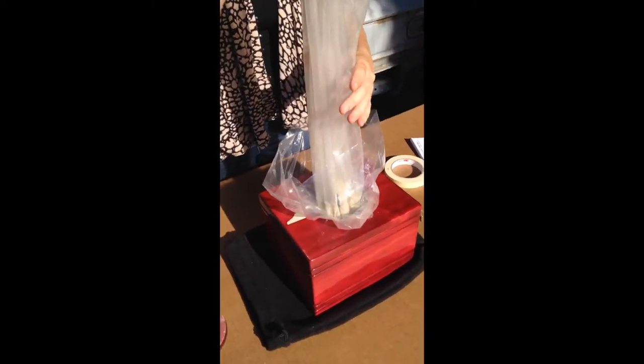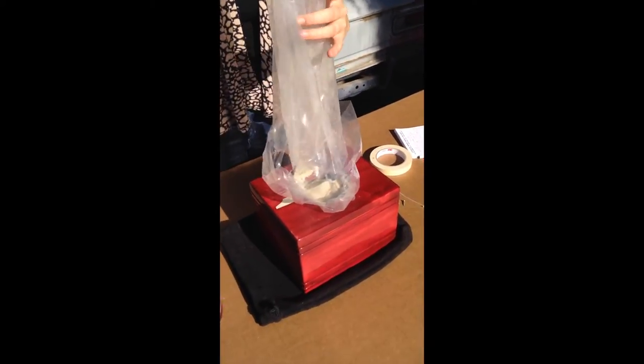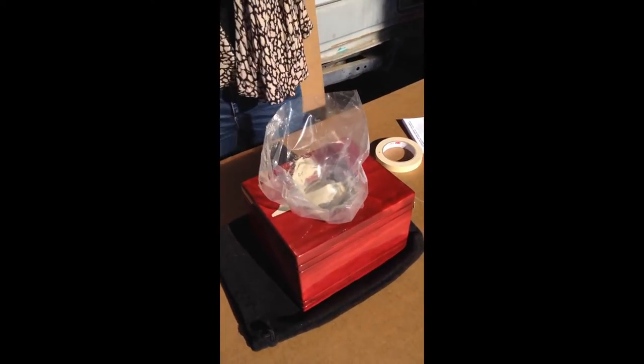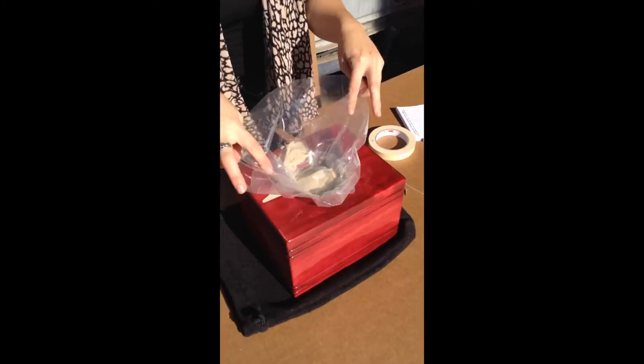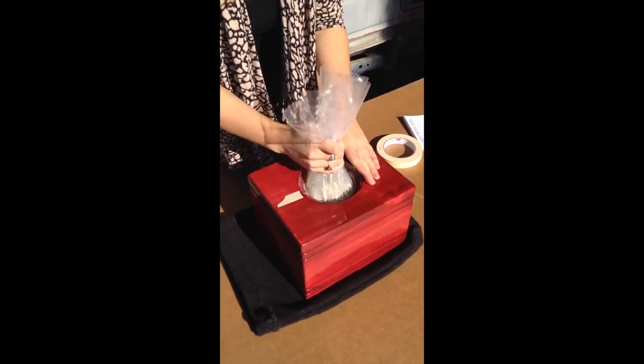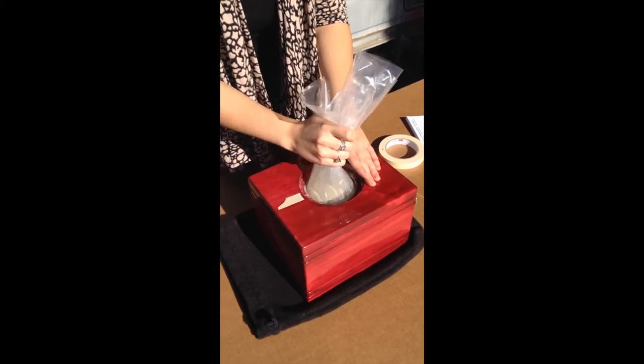Now you're ready to slowly pull the bag out and try to get as much of the remains into that bag as possible. Place that other bag aside, then you're going to take the remains, grab the bag gently, pull it up a little bit, and just ease the rest in there nice and gently.